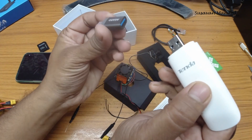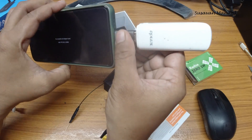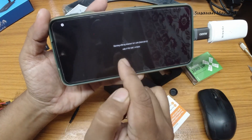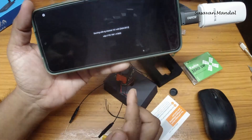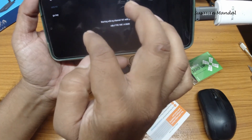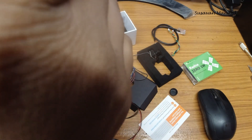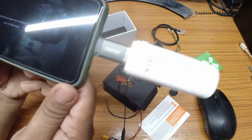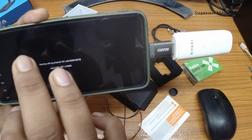I am going to use a USB to USB-C adapter and connect the Tenda adapter. Now the app is saying 'Starting WFD channel 161,' but I have set it to channel 173. First, we need to locate the GS key. Now let's select channel 173, then close and start it again. Now it is searching on channel 173.